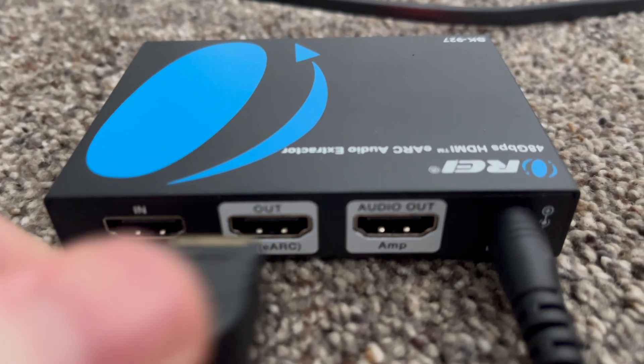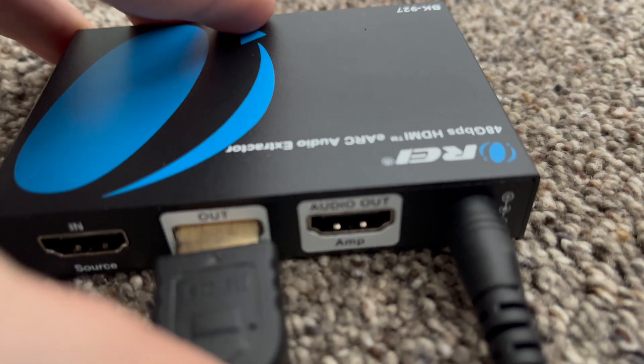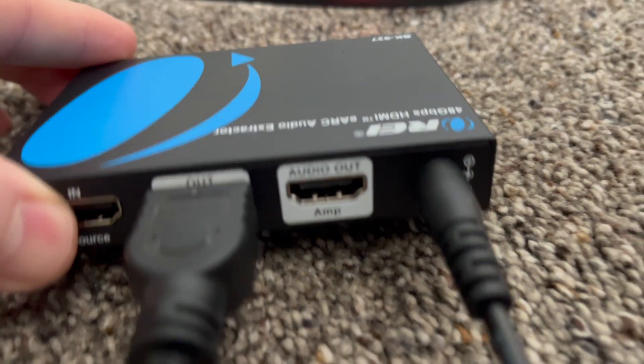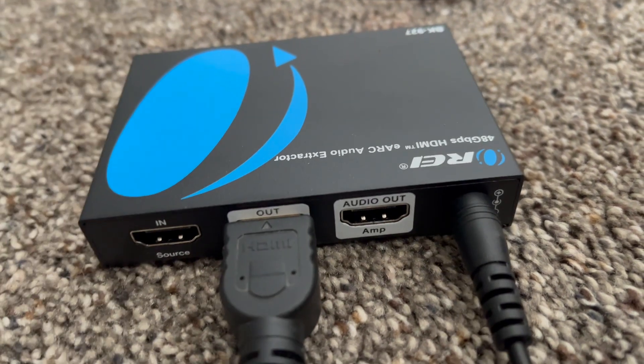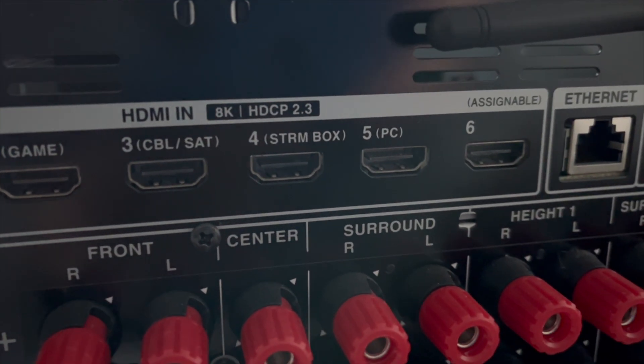This device is very simple — there's nothing to it. It's got a barrel plug port for power. It has the port that you connect up to your TV, and it's labeled OUT TV eARC, so you know that you connect it to the eARC port on your TV. The other port is labeled AUDIO OUT AMP, so you know that is the port you then connect to one of the input ports on the back of your receiver.